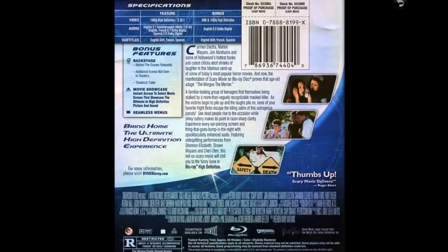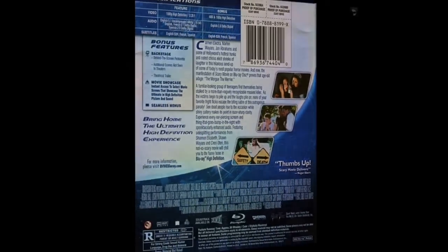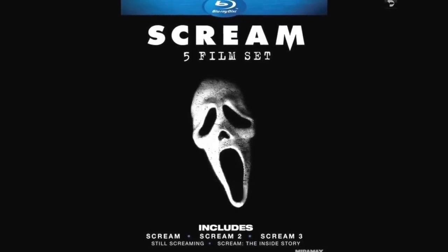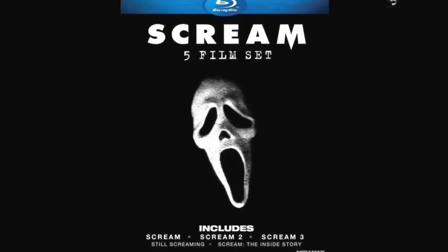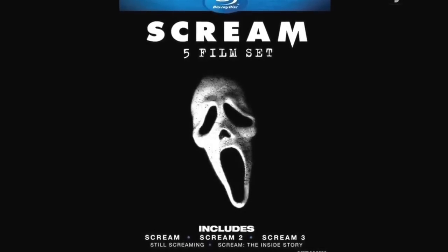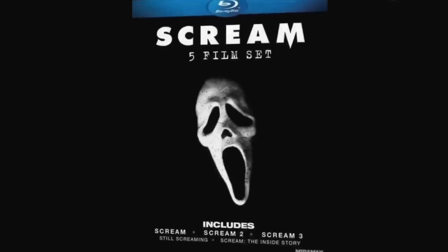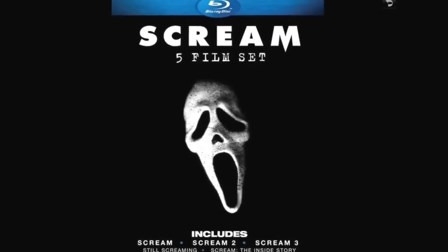Scary Movie has some extras and is a pretty funny movie. I like the whole idea of spoofing things. This was like $10 at Target — five films: Scream, Scream 2, Scream 3, Still Screaming, and Scream: The Inside Story. Five films for $10 — I haven't seen any of them yet but I will.